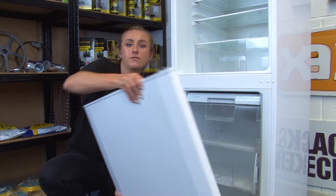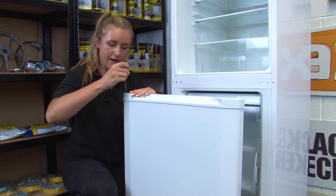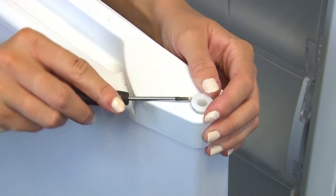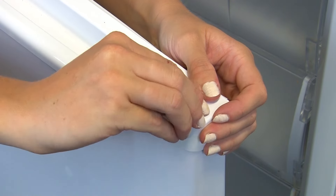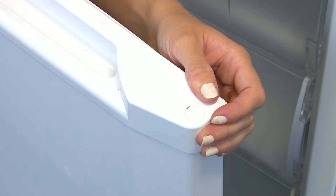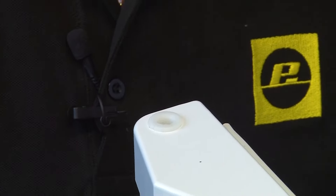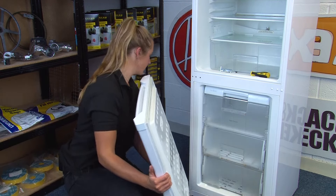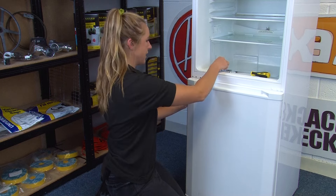Now flip the freezer door back upright and then swap over the bush and the cap. Next, reattach the freezer door by slotting it onto the bottom hinge. Close it and hold it into place as we reattach the central hinge.